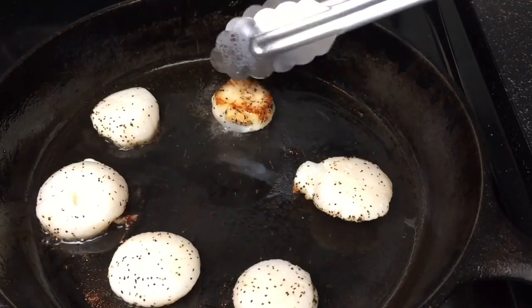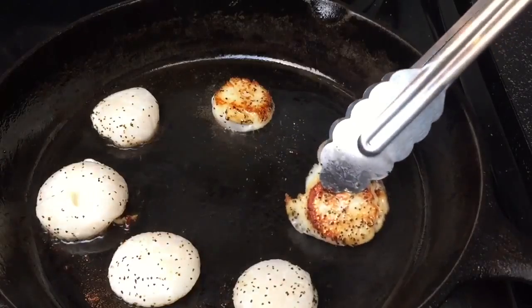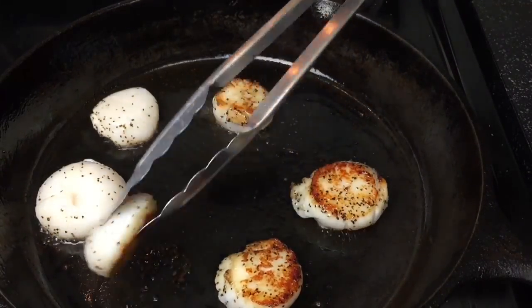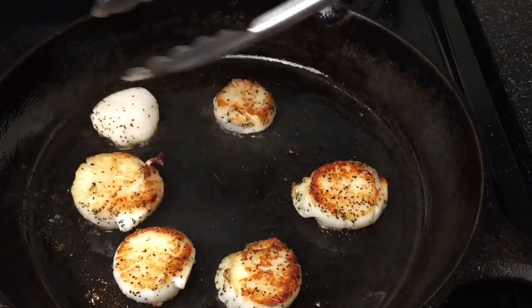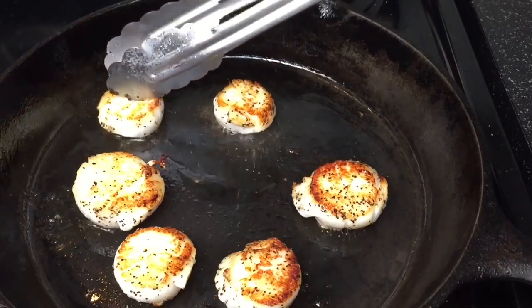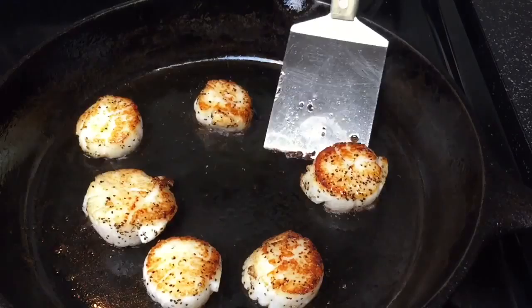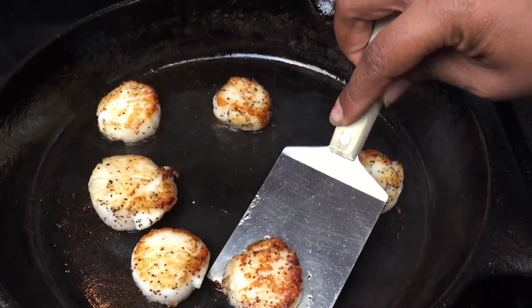Flip your scallops clockwise and cook on the other side until they are done. Once you see that a crust is formed on the opposite side, run the spatula under the scallops and remove them from the pan. Serve them right away.